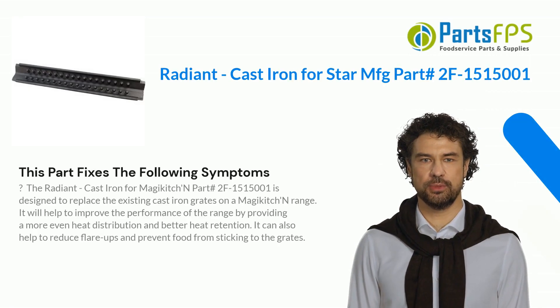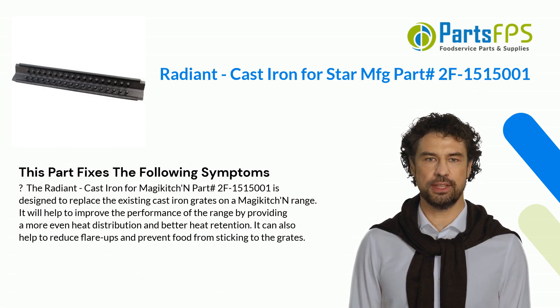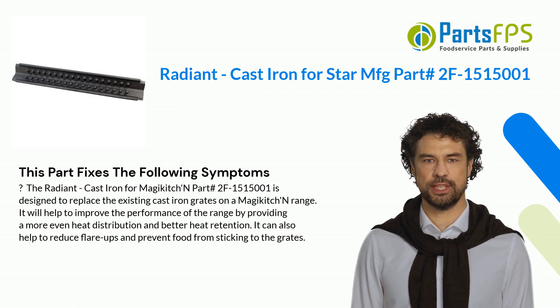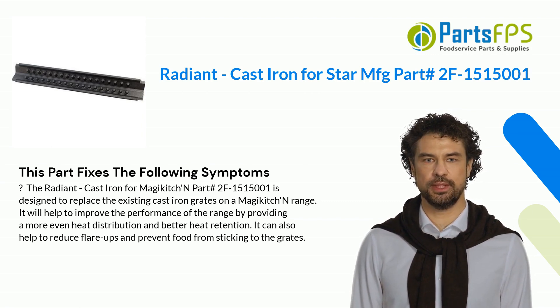This part fixes the following symptoms. The Radiant Cast Iron for Magic Kitchen Part hashtag 2F1,515,001 is designed to replace the existing cast iron grates on a Magic Kitchen range. It will help to improve the performance of the range by providing a more even heat distribution and better heat retention. It can also help to reduce flare-ups and prevent food from sticking to the grates.